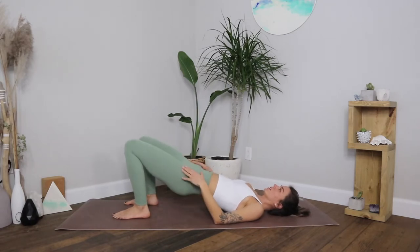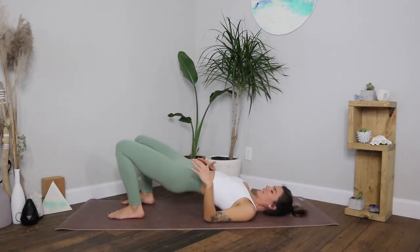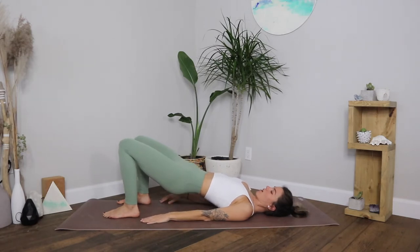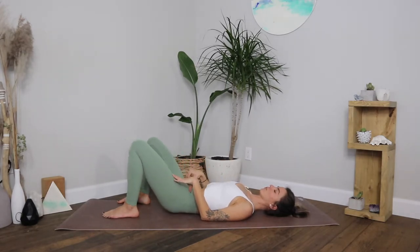Breathing — last 10, 9, 8, 7, 6, 5, 4, 3, 2, 1 — pause lifted. I know this is challenging — you got this. So we're gonna stay lifted, ground into the big toe mound, remember to lengthen the tail. An isometric movement: drawing the heels in and dragging them towards the shoulders without actually moving them. Hold here for 5, 4, 3, 2, 1, then lower down. If you're feeling any pain in the low back just take it easy.